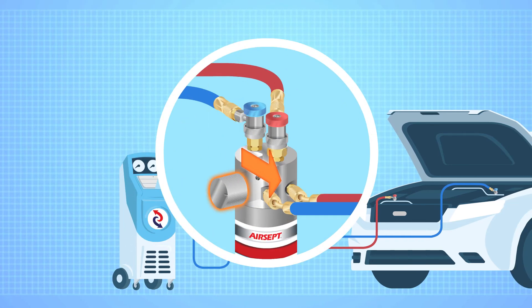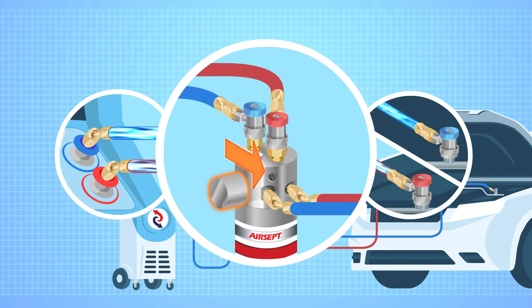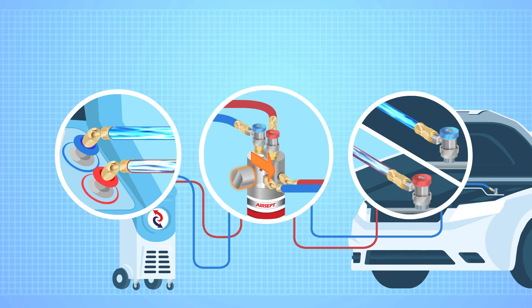For vacuum and recharge mode, you turn the knob to bypass, so gas goes from the vehicle straight to the machine. This allows the machine to interact directly with the vehicle and bypass the filters and canister. Once you switch to bypass mode, you can begin the vacuum stage.